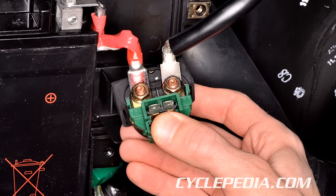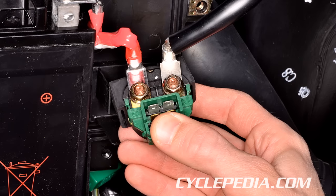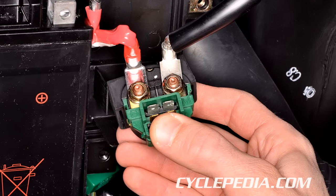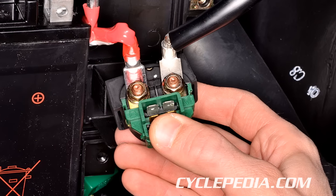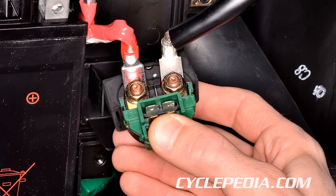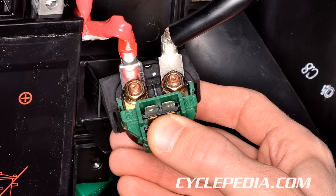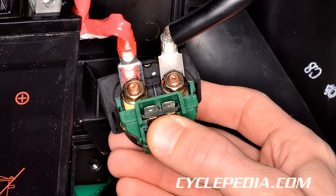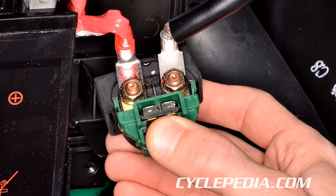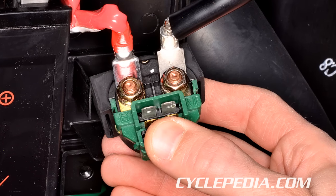Both circuits are connected to the battery. When the starter motor is activated, it requires a large amount of current to turn the engine over. The high current circuit carries this current to the starter motor from the battery. This circuit is easily identifiable as it must use a heavier gauge wire to handle the high current. The 6 to 8 gauge wires that connect the positive battery terminal to the starter relay, and the starter relay to the starter motor, make up the high current circuit, along with the high current contacts in the starter relay.